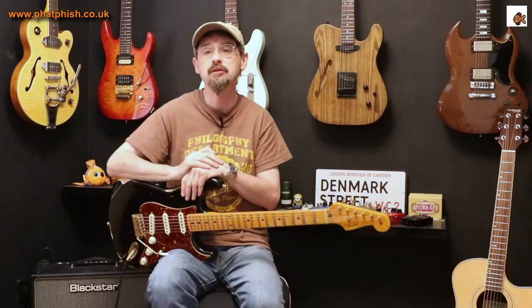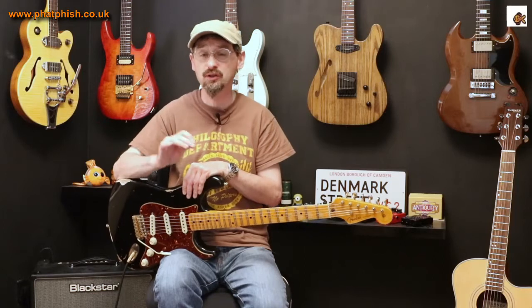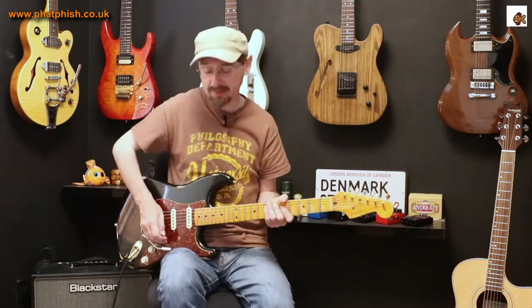I'd strongly encourage you to think about the sort of pick you're using. If you want good dynamic picking, something a little bit thicker. And also in terms of bringing out picking dynamics, think about the signal chain.